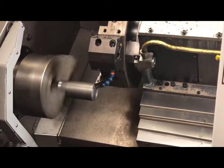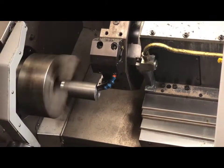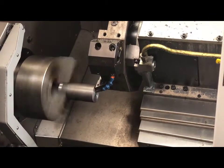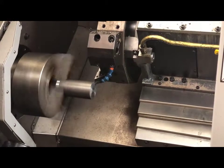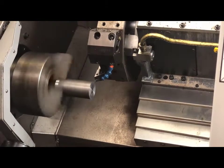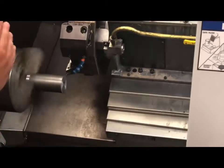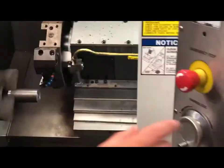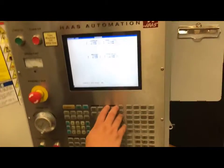As I look down here, I can see that I am getting majority cleanup on my part. Without moving my machine in the Z axis, I'm going to come back up to my controller and I need to set the tool's length in the Z axis.